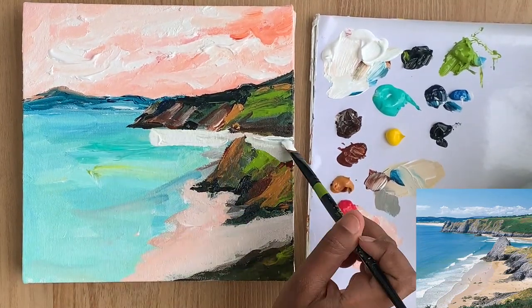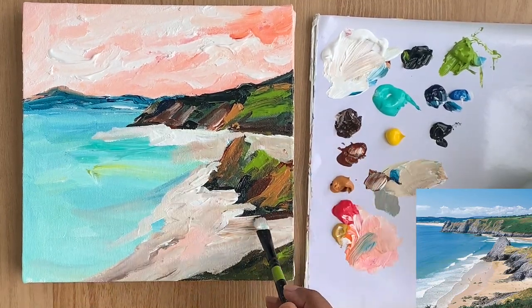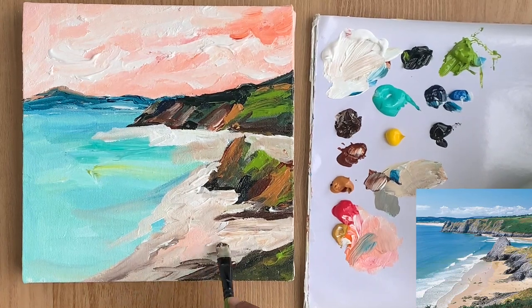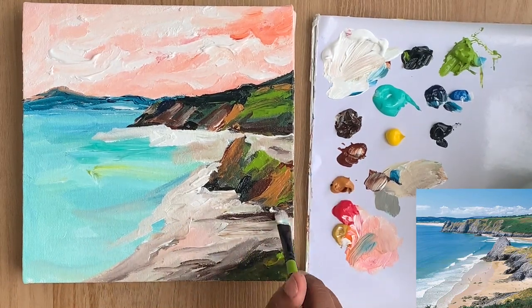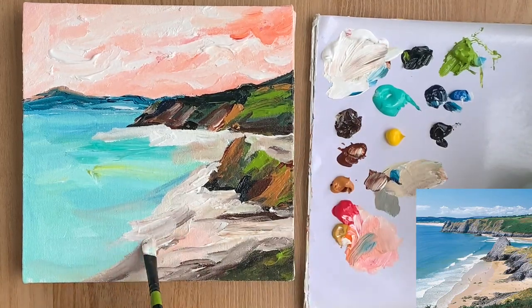Here I am mixing a lot of white with burnt sienna and burnt umber to get a beautiful beige color to use for the beach. Make sure your brush has a lot of paint to create beautiful textures in your painting. Use simple small strokes added once and then just leave it alone.